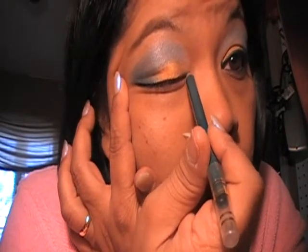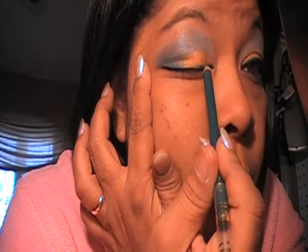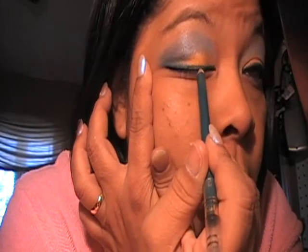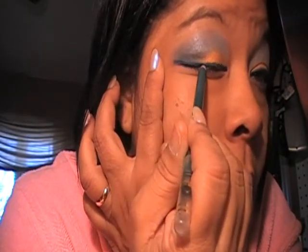For my upper lash line I'm going in with Prestige — the color is in Lagoon, it's a green color — and I'm just lining my upper lash line. Then with a little brush I'm going in with Parfait Amour and lining underneath here on top of that purple.